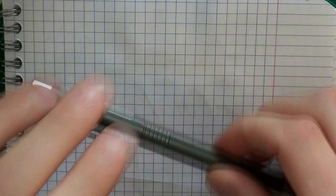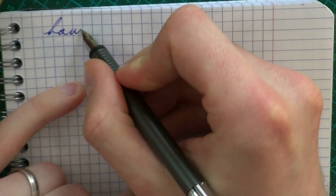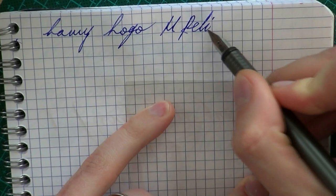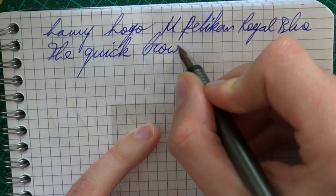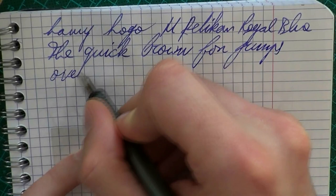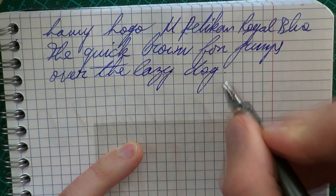So here we go with the Lamy Logo. The nib is medium and the ink is Pelikan Royal Blue. This is a pleasant nib — smooth, good flow. If you hear a lot of feedback, bear in mind that the camera microphone typically picks that up, but it's really not a scratchy nib.